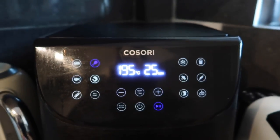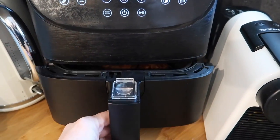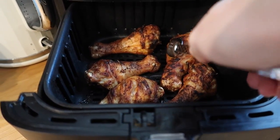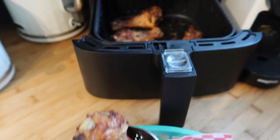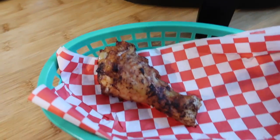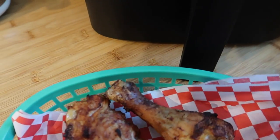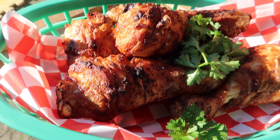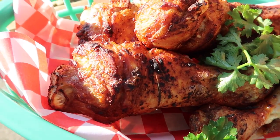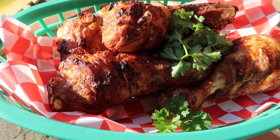My timer has just finished and as you can see they're really nice and crispy. I'm just going to take them out and pop them in my dish. All the flavour has gone inside and you can hear the crispy skin. There you go — crispy tandoori air-fried chicken drumsticks.